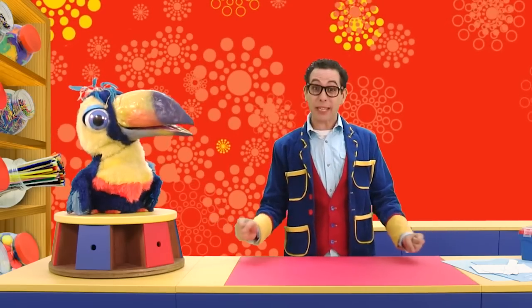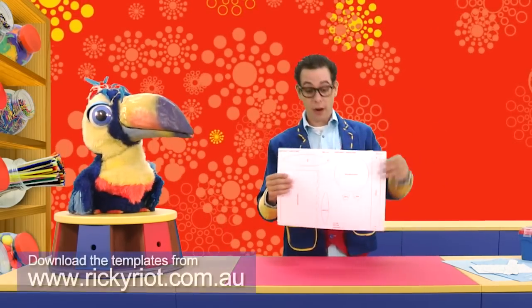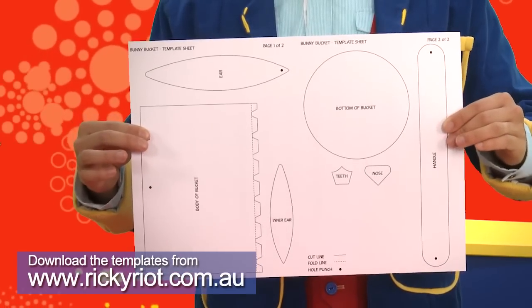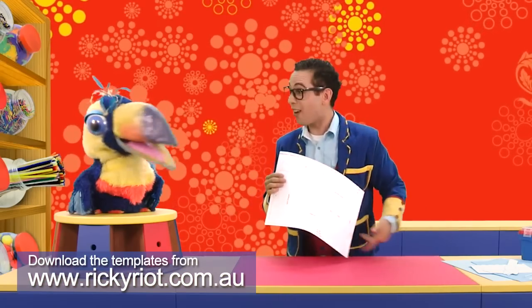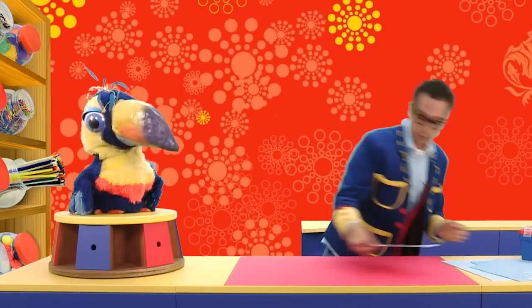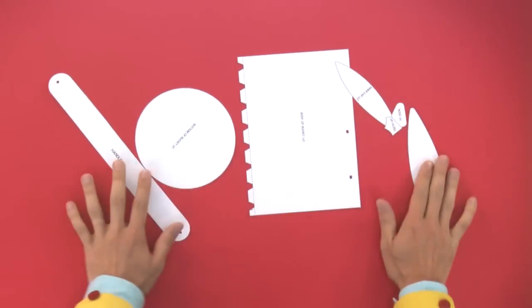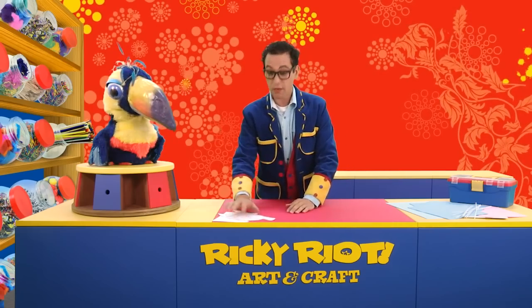Okay, Artie, we've got everything we need to begin! Have a look at this! What is this? This is a template for our Easter basket! Oh, where can you get that, Rikki? Well, you can download it from our website! Now I've already cut out all the pieces. Have a look at that. Great job, Rikki! Now we'll get to those a little bit later, so we'll just put them over there for now.